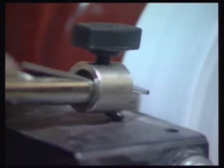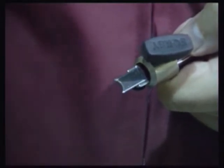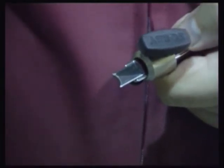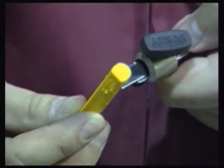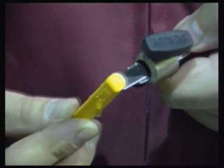The only exception to this is the cove shaped cutter. This is best sharpened using a half round diamond file or slip stone, as it is not possible to sharpen this shape with a flat grinding wheel.